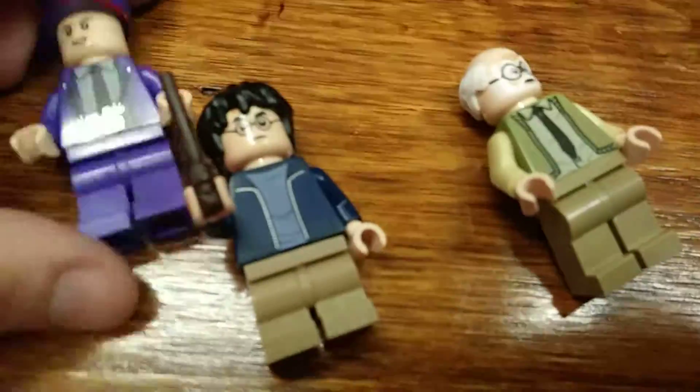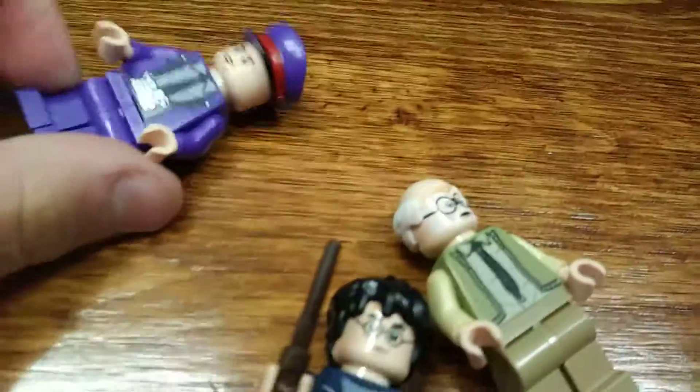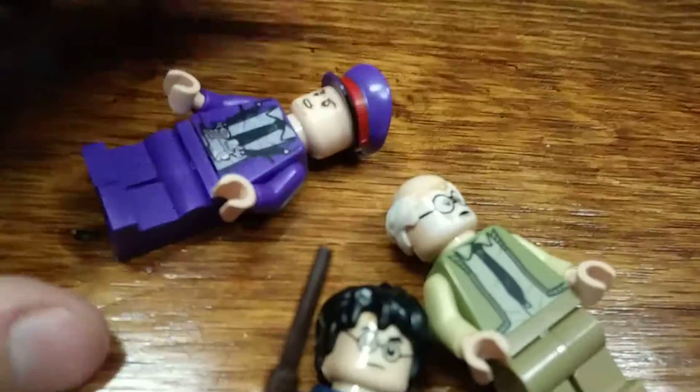Here we have all three of the minifigures in the set. We got Stan Shunpike. He has a pretty cool hat, no alternate face print, but he does have this one face which is more of an angry — or kind of stern — look. His suit is really cool, a really good blue color, plain blue legs, and I like the print on it. That's really cool.